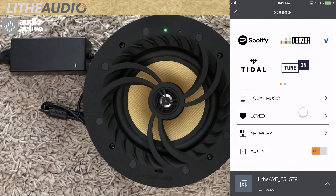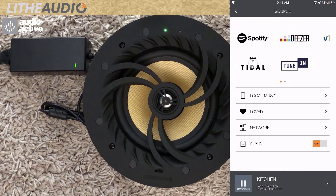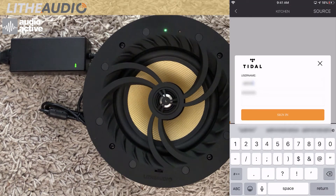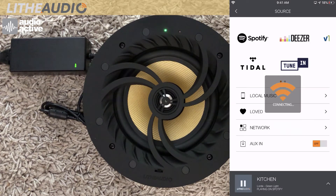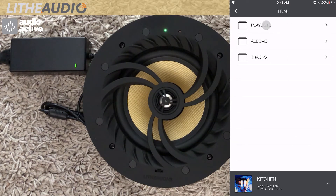Connect your streaming services such as Spotify, Tidal, Deezer and more. Navigate your music within the Life Audio app.